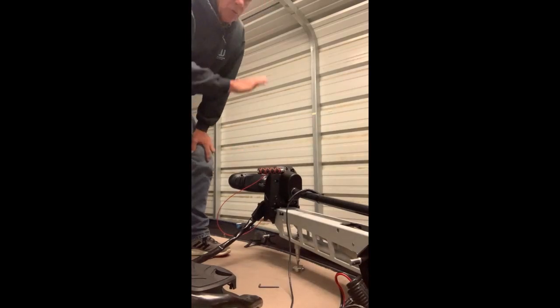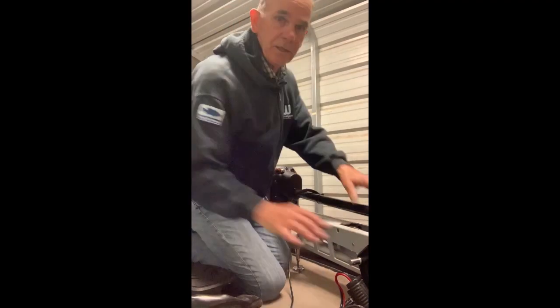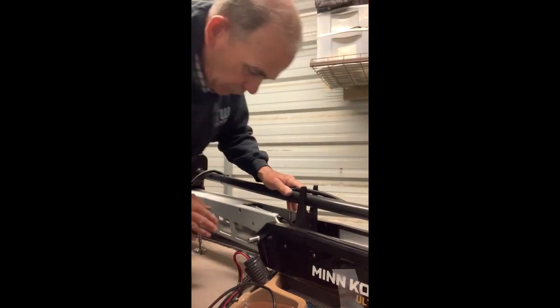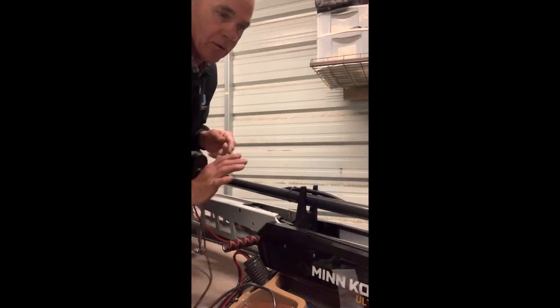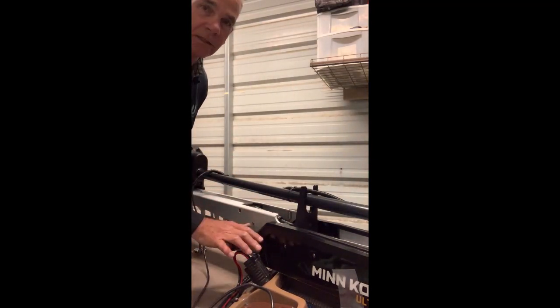When the motor is in the water, you've got your other handle holder right here on the side. Once the motor is in the water, the handle has another place it can go and it'll stay right there while your motor is in. It's right here where you're ready to pick it up — it's a great little addition.